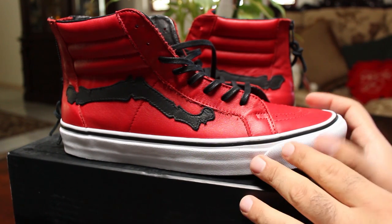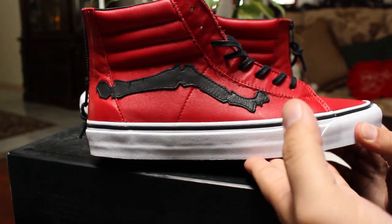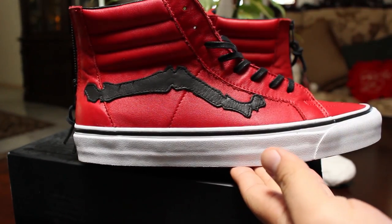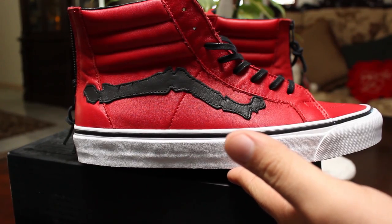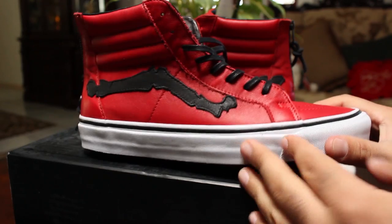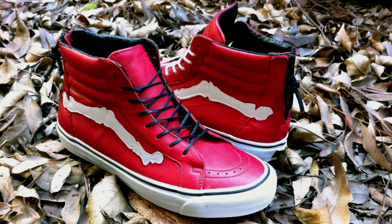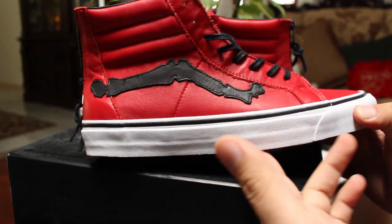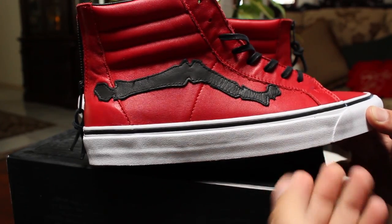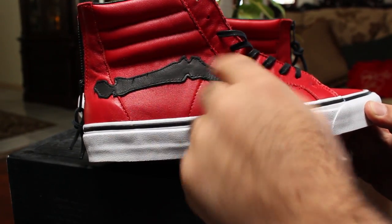The only thing I'm kind of bummed out about is that when I heard there was going to be a red Skid High, I thought for sure we were going to have a white bone stripe. Bones are white, it just kind of makes sense to me. And I think it just looks better, as can be exemplified by this picture that I painstakingly photoshopped — it took me all of two seconds. As you can see, I just think it works better, it looks nicer, it really makes the stripe pop more. That being said, the black jazz stripe does work. It's a cool colorway, black and red, and you can't go wrong with that, but I feel like it just doesn't pop as much as it could.